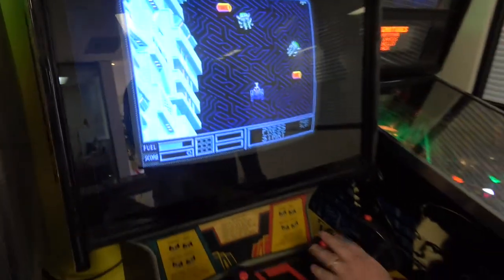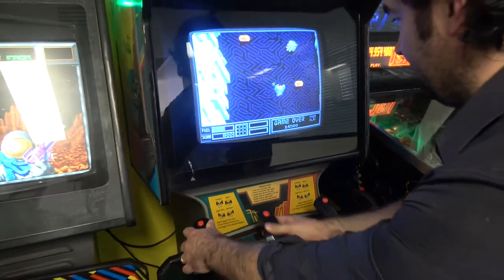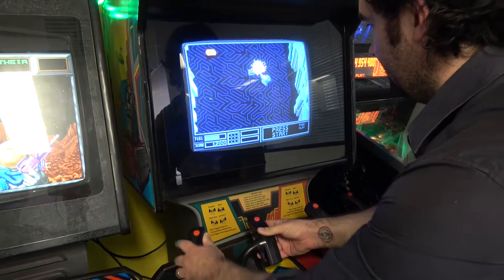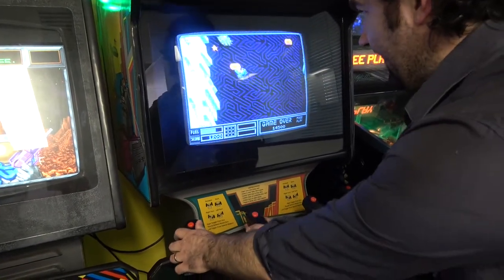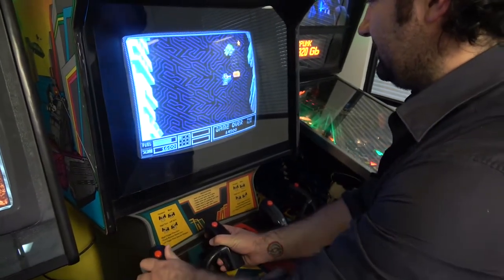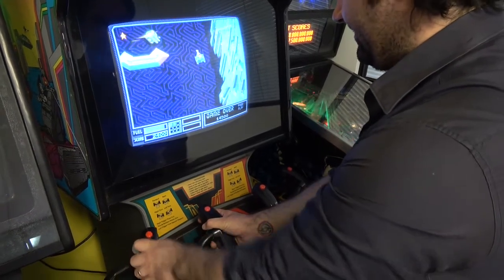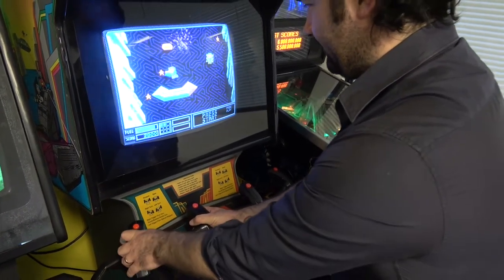These buttons — well, you can't rotate them to start with. You've actually got to get all this fuel. Otherwise you're running out of fuel. The stars are money, so you collect the money. The music is amazing. This to me was a hidden gem, and it's one that you can't get that sound any other way.